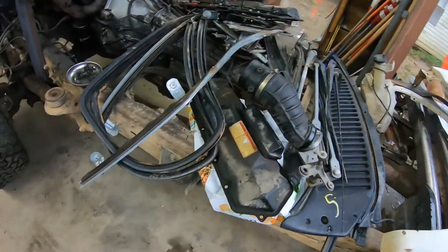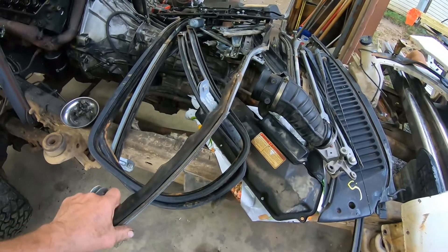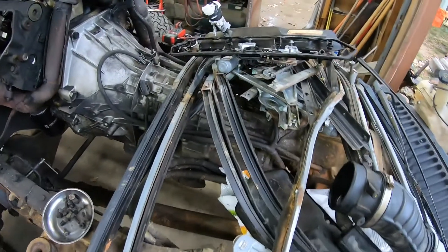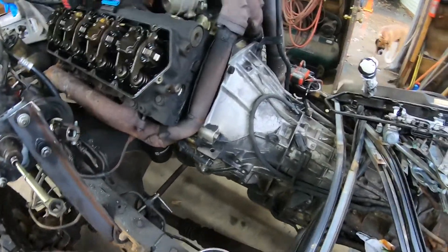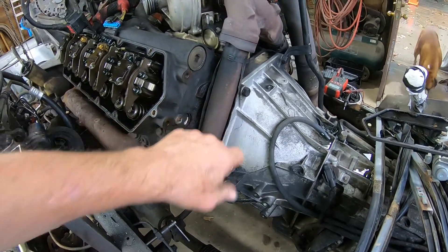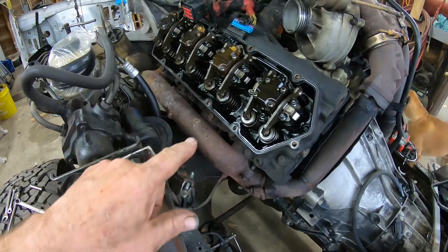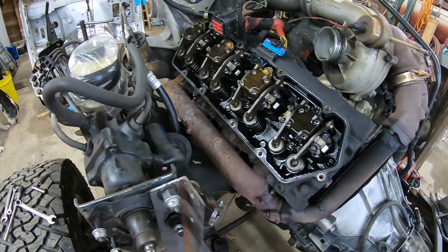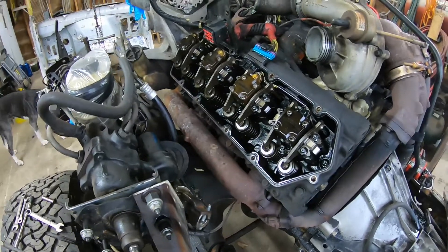I've stripped everything out of here — there are pieces out of the doors, that's mangled, but I saved everything. I got all the door hardware. So the other thing I need to do is put new up pipes on here, and I also want to check while it's easy to get to the valve covers — I want to make sure all the glow plugs are working. I've got to get that done tonight.